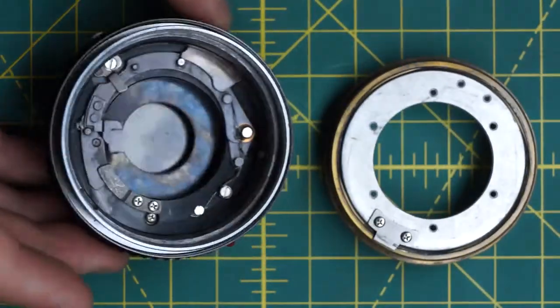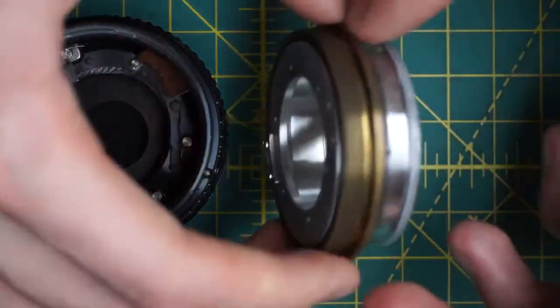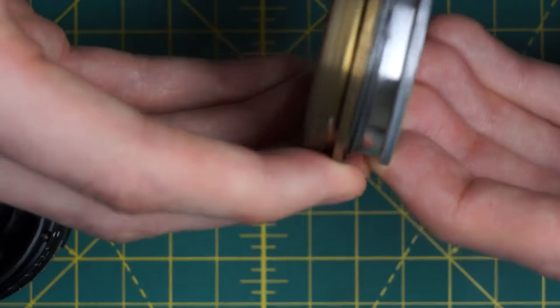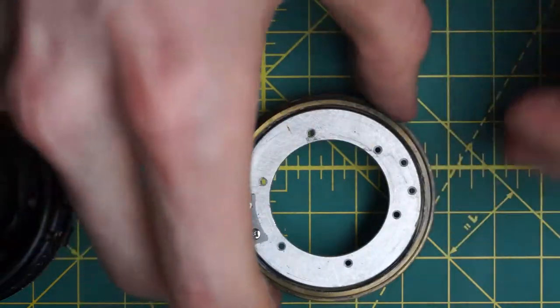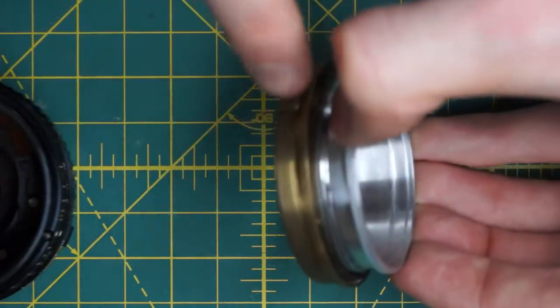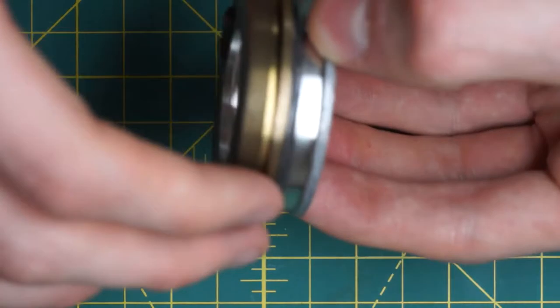Now you can see those two groups are separate. If there's rough focusing, you can take these apart further by undoing this metal bar to separate the two sections of the focusing assembly. Then you can look at all the threads, clean them out, and apply some lubricant to get smoother focusing.